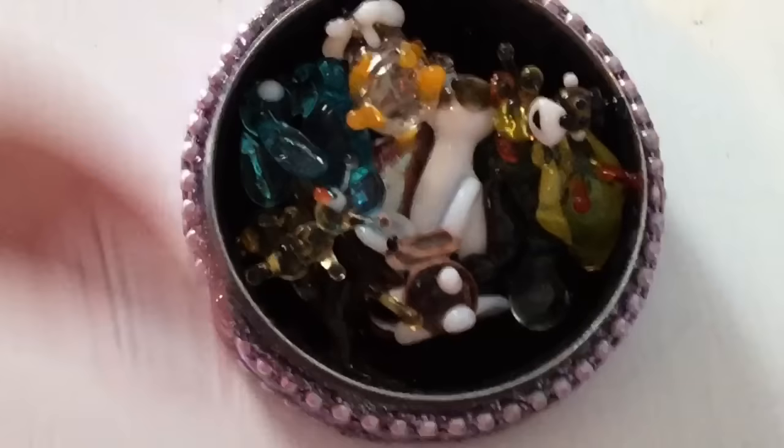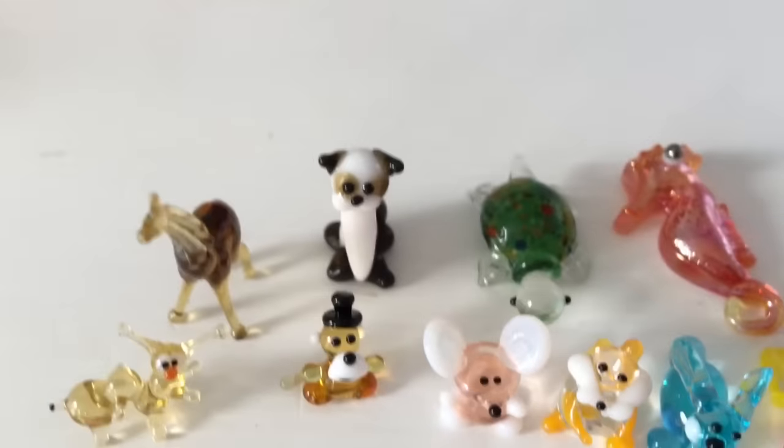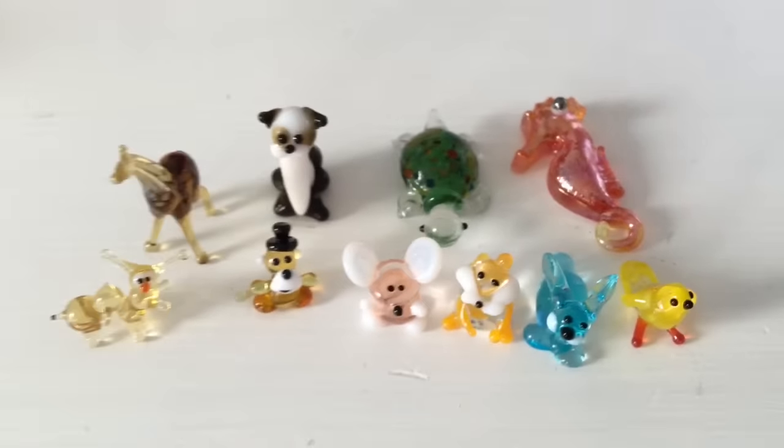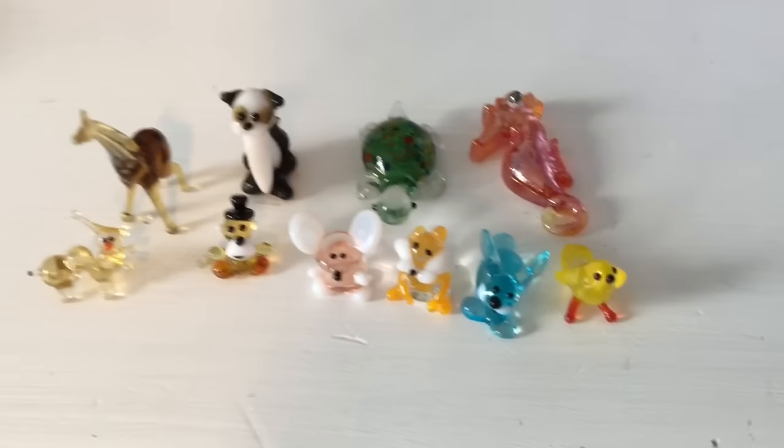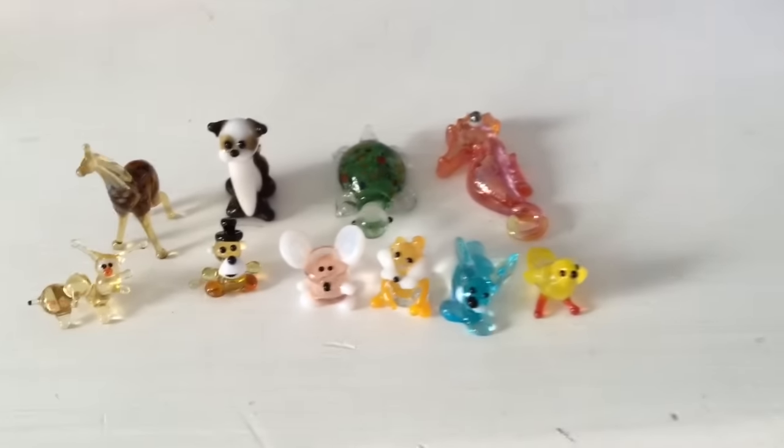So these are all my glass figurines and I'll lay them out so you can see a size comparison — you can see the tiniest one. Here they all are. Thanks for watching, please click like and subscribe, and in the comments let me know which one is your favorite. I don't really have a favorite because they're all so cute. See you guys later, bye bye!